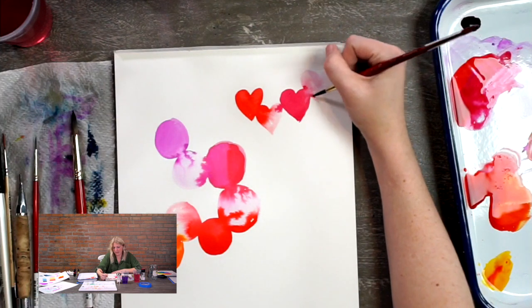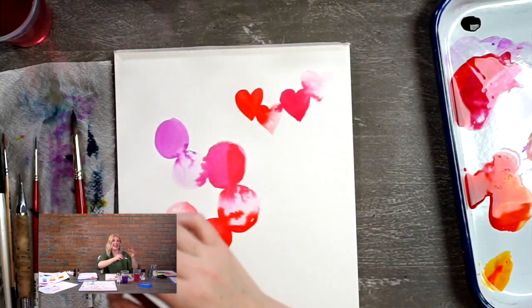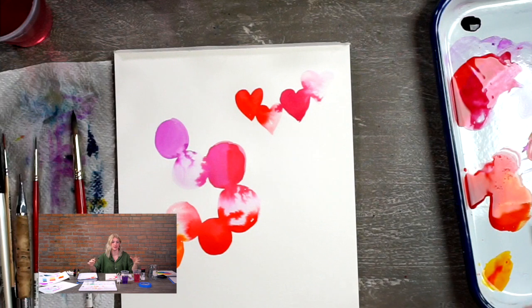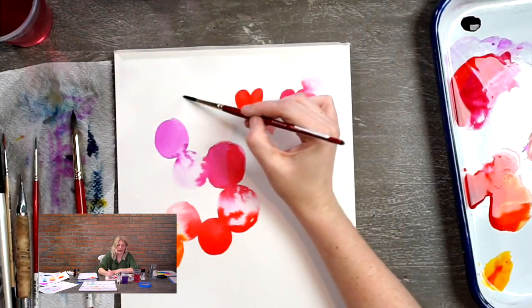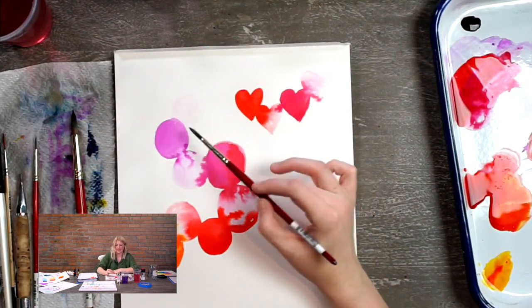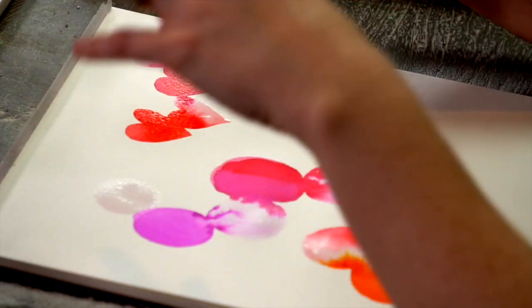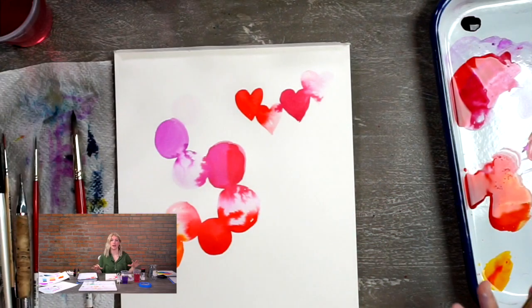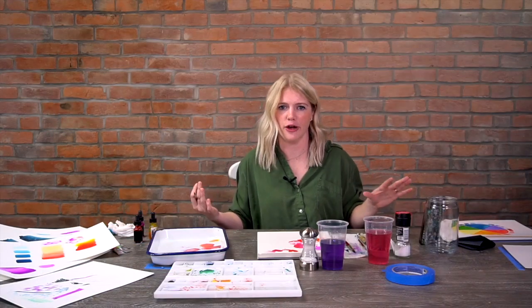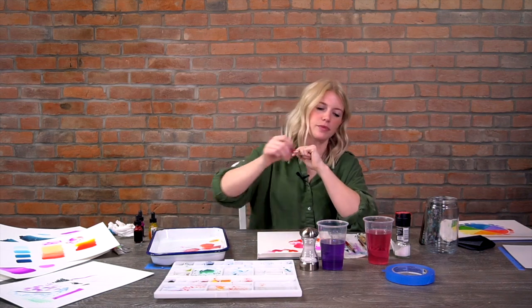This is also a great exercise for learning timing - how quickly you need to act for color to disperse into the water. If I painted this and let it sit a few minutes and then tried to add clean water, see how it's not dispersing at all compared to a fresh area. Timing is really important with watercolor; if you want these cool techniques you've got to act fast. Just go for it - your piece of paper and some paint won't scare you - and you'll get some super cool effects you didn't even know you could do.